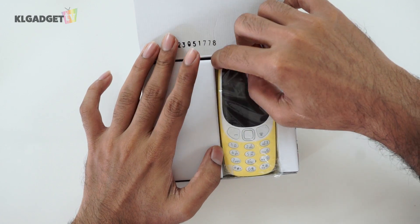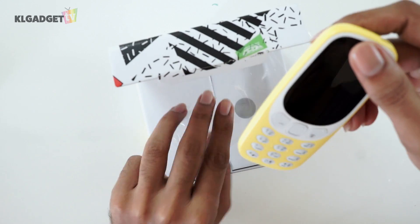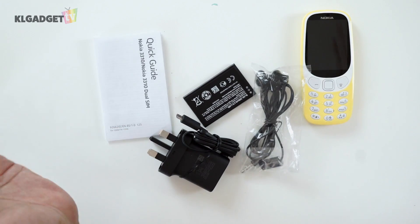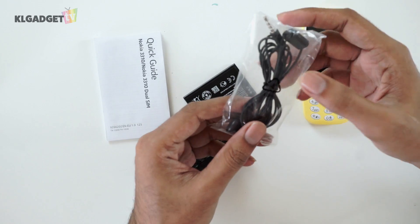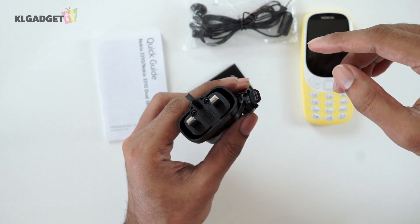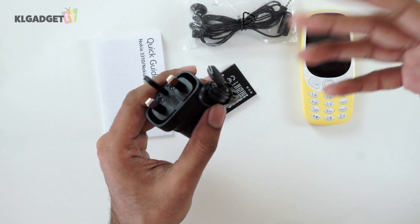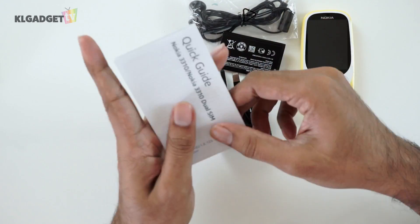The first thing we are greeted with is, of course, the 3310 itself. We managed to get the yellow color version of the phone, which looks pretty cute — it looks like a minion. Taking everything out from the box: we have earphones, which is a nice touch that Nokia included. Next is the charging brick, which uses micro USB, so any micro USB power brick can charge it. And of course the battery, and lastly the quick guide — which we probably don't need.